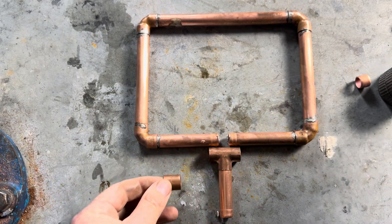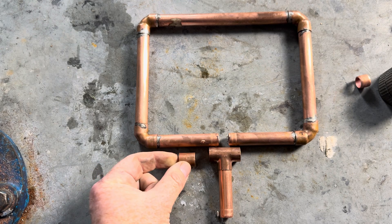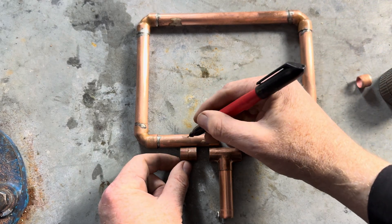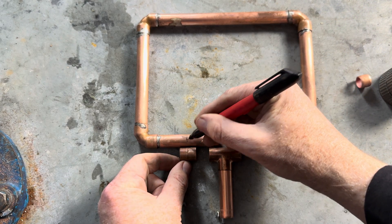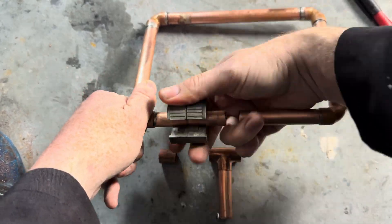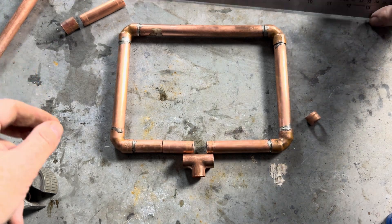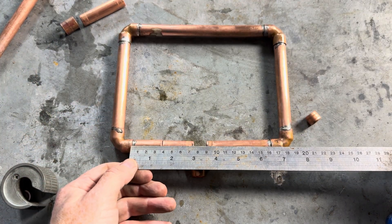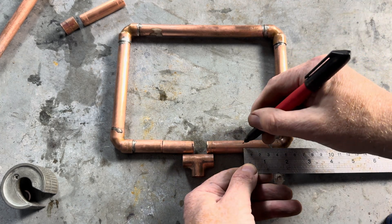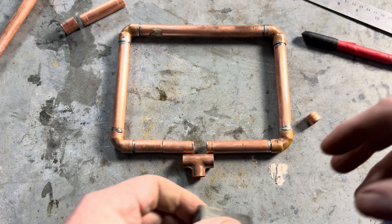So what you would then do — not too many joins, but about the middle — you would make another cut. That cut is about 35mm from the end, and we'll put another cut 35mm from the other end.